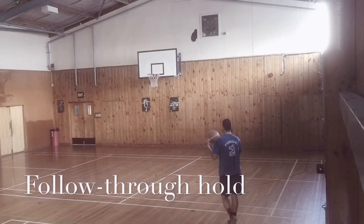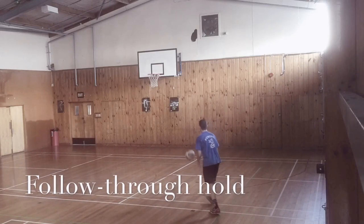Hello basketball fans! Welcome to the short shooting form tutorial.